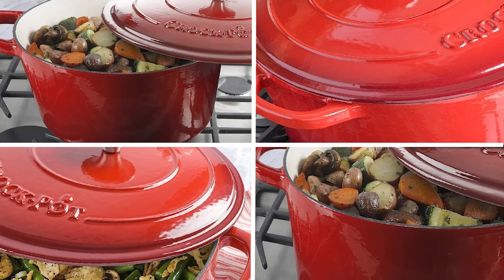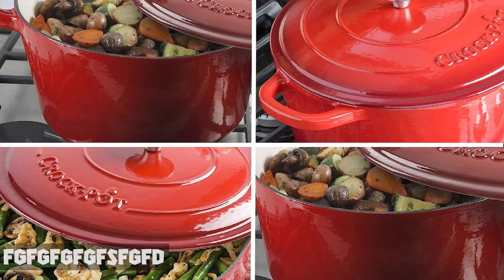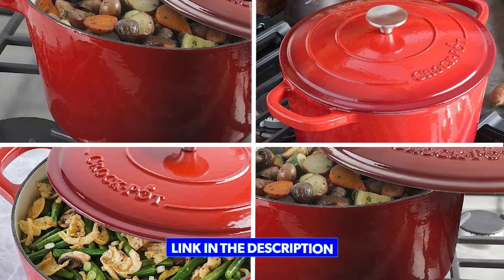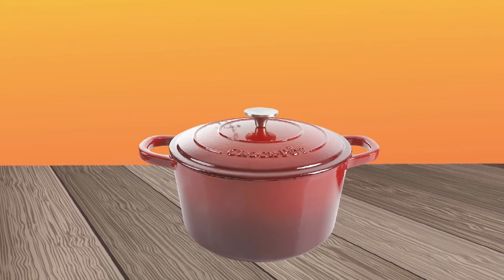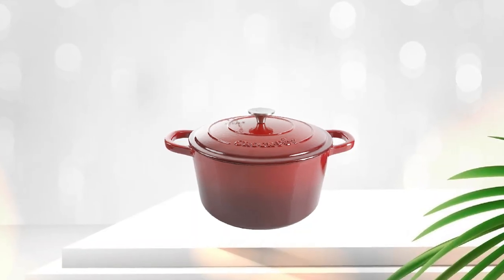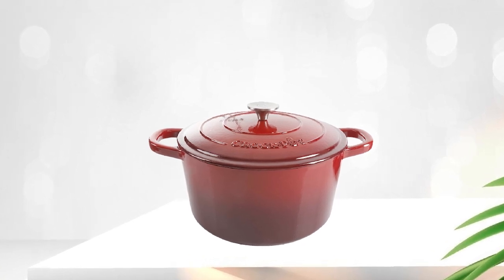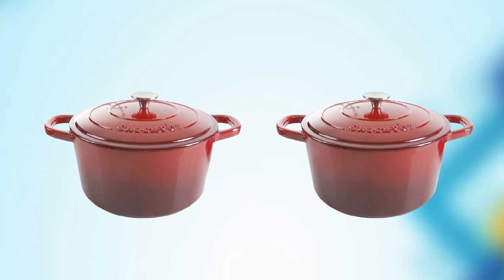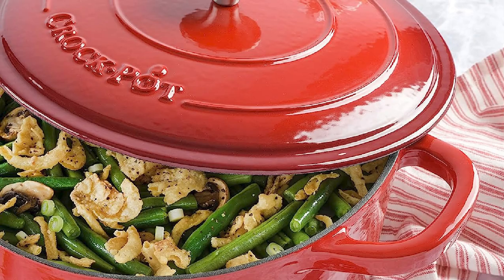The number three position is held by Crock Pot Enameled Cast Iron Dutch Oven. This Dutch oven is made of high-quality cast iron with an enamel coating that provides excellent heat retention and even cooking. Its five-quart capacity is perfect for cooking smaller meals or for preparing side dishes, such as casseroles or baked beans. The tight-fitting lid helps lock in moisture and flavor, and the oven is safe to use in temperatures up to 500 degrees Fahrenheit.